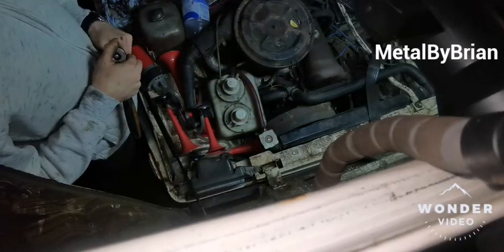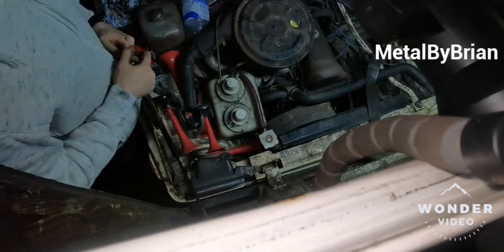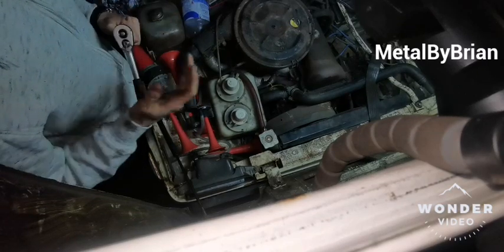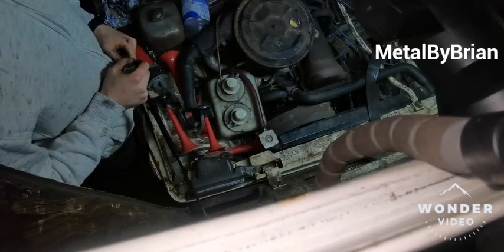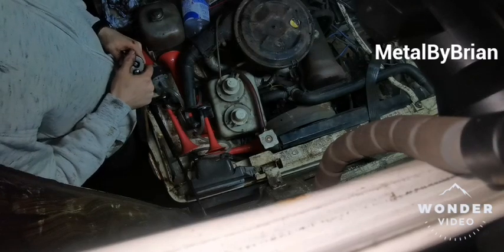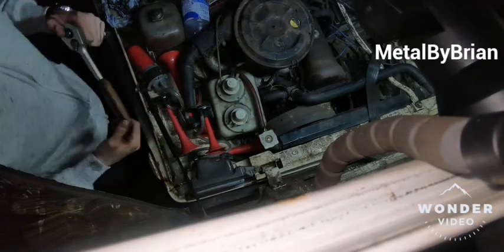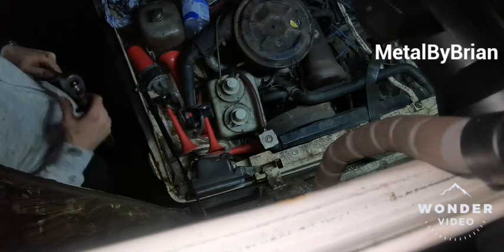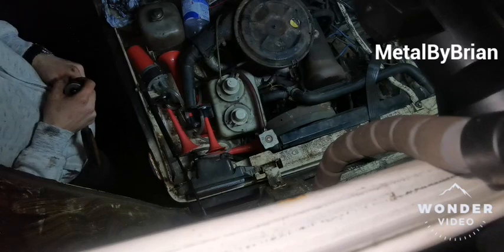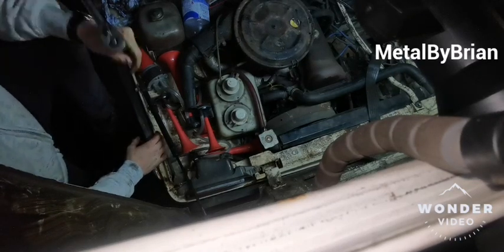There you go — timing chain adjusted, simple and easy. That took me less than five minutes to be honest. If you have a starting handle it does make a big difference, and you can make one quite simply — it's well worth having one. You can carry it around and if you're ever stranded at an off-road site with a knackered starter motor, you've got a starting handle. Alright, speak to you later.